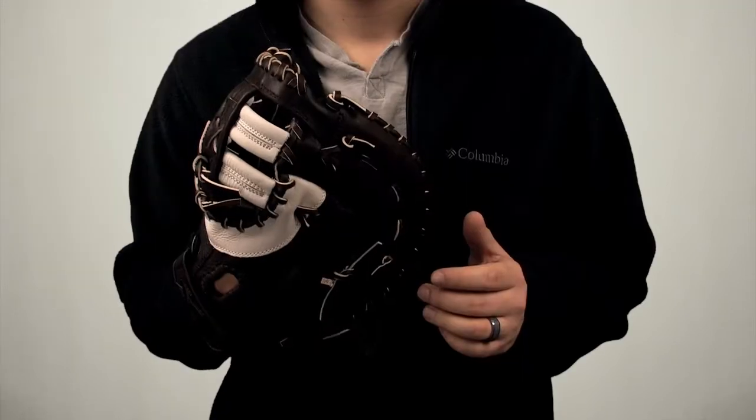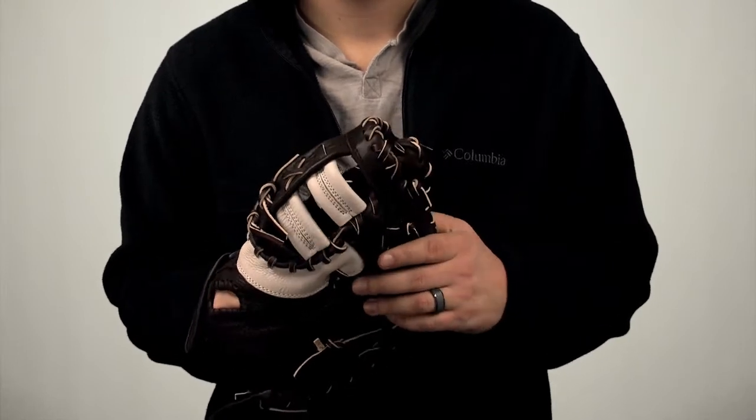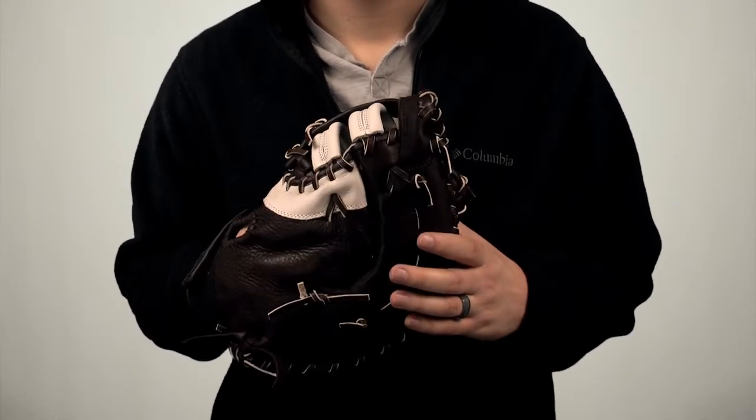Hey guys, back again from JustBallGloves.com. Here I've got the Mizuno Franchise Series 1st Baseman. This good looking 12.5 inch glove is known to break in quickly due to the soft, game-ready leather.